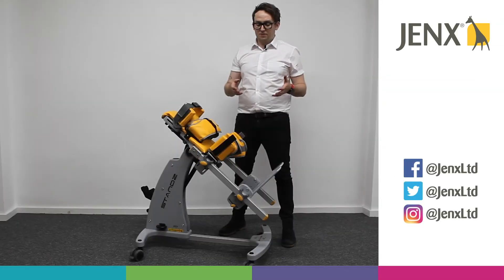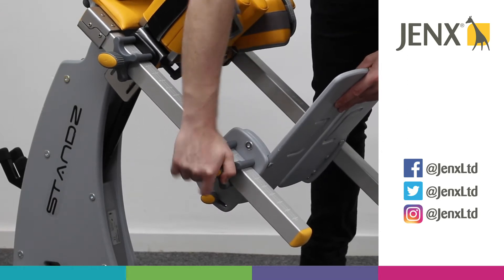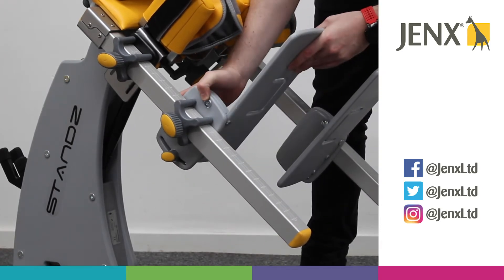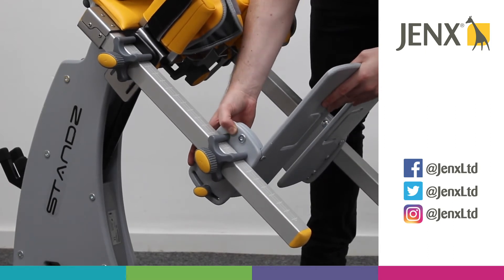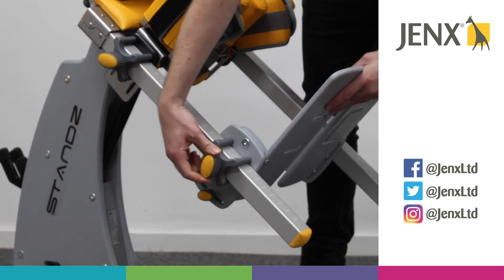To adjust the footplate on the stands, we've got a wing knob on the side here. If we loosen that off, we're able to move the footplate further down or higher up. There are laser-etched numbers on the legs of the stands so that you can ensure you're exactly the same on both sides.